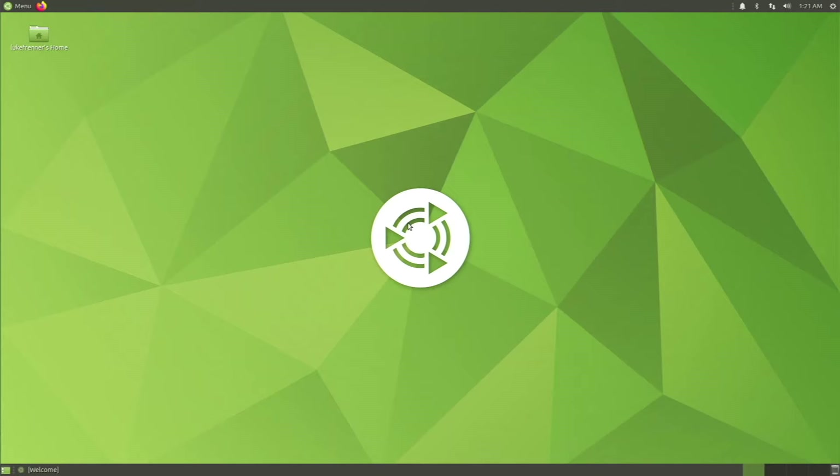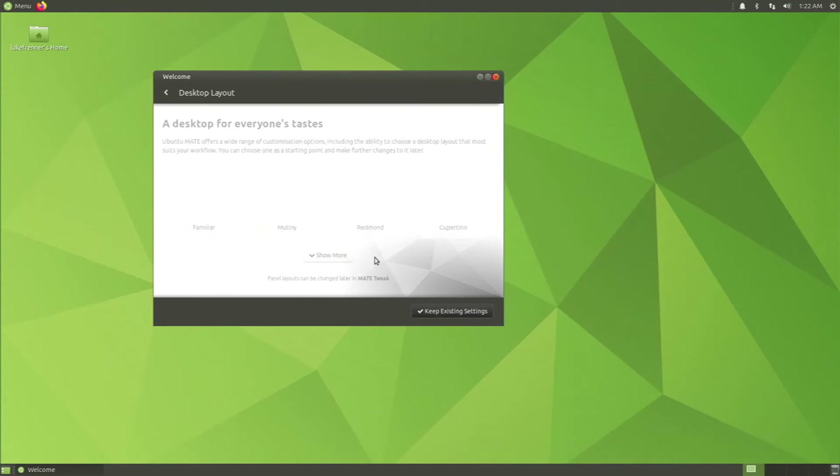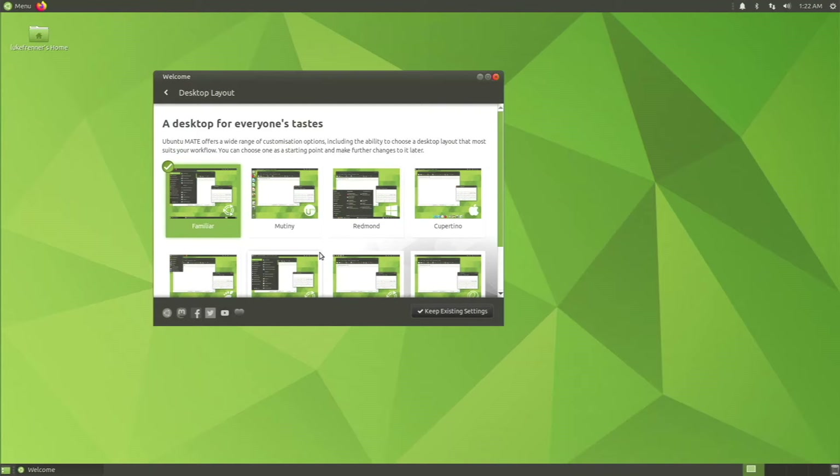Now the desktop looks a lot better — it's wider and we have more space. Let's go to the welcome screen and check out desktop layouts. We have Familiar, Mutiny, Redmond, and Cupertino. Mutiny makes it more like Unity or GNOME, Redmond gives a Windows-style desktop, and Cupertino gives a macOS-style dock. I like Familiar so I'm going to stick with that, but definitely check these out.